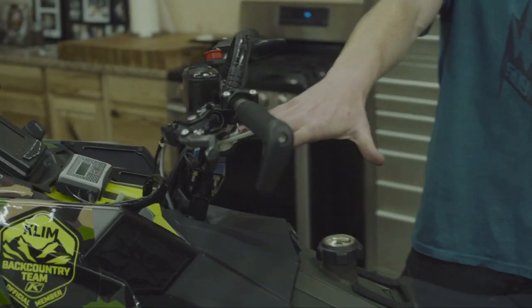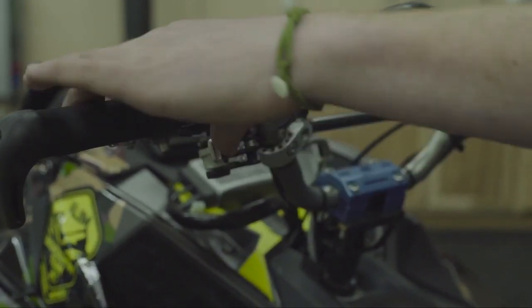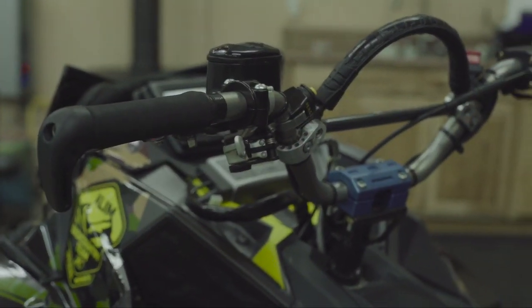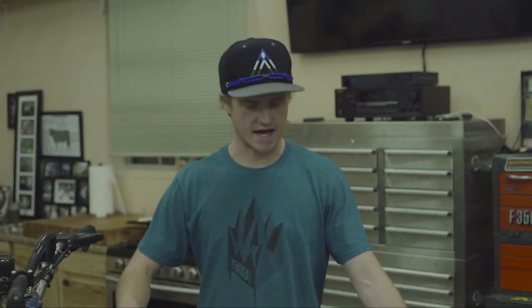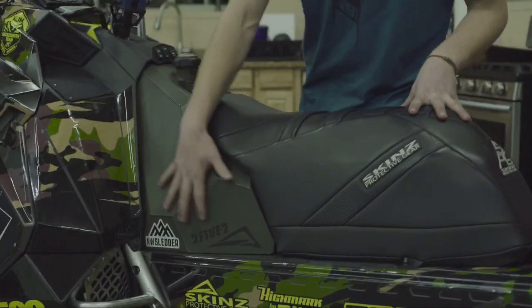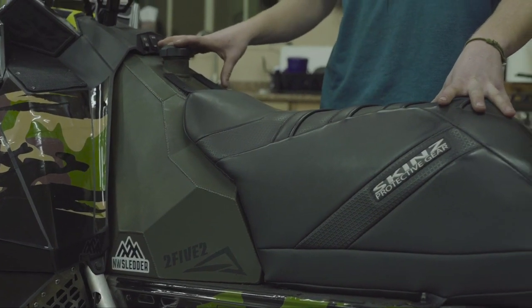Then we've got the ARC controls — you can lock that bad boy all the way out or release it. We're going to talk about why that's so impressive in a second. Now the gas tank and seat combo — pretty trick setup. I've got my custom army green coated 252 tank from Skins, holds about eight and a half gallons.